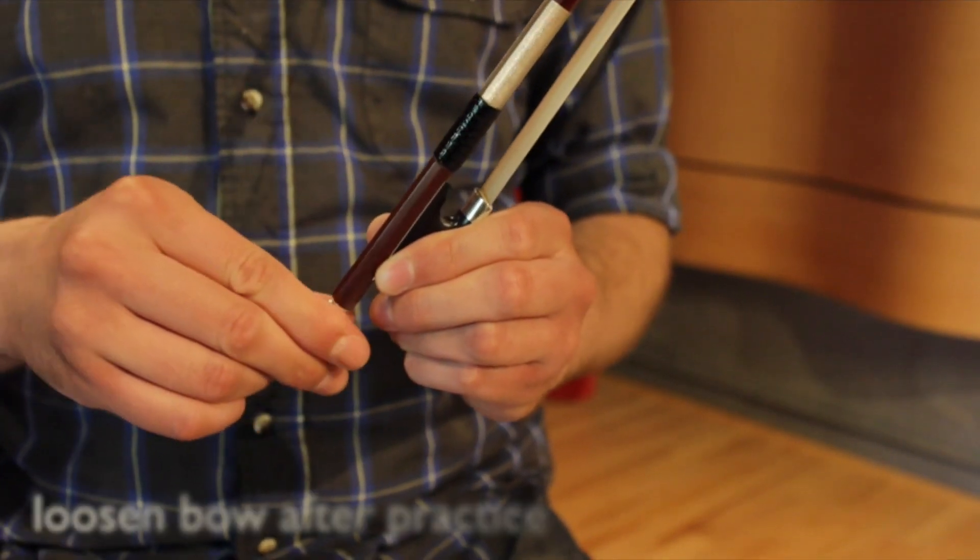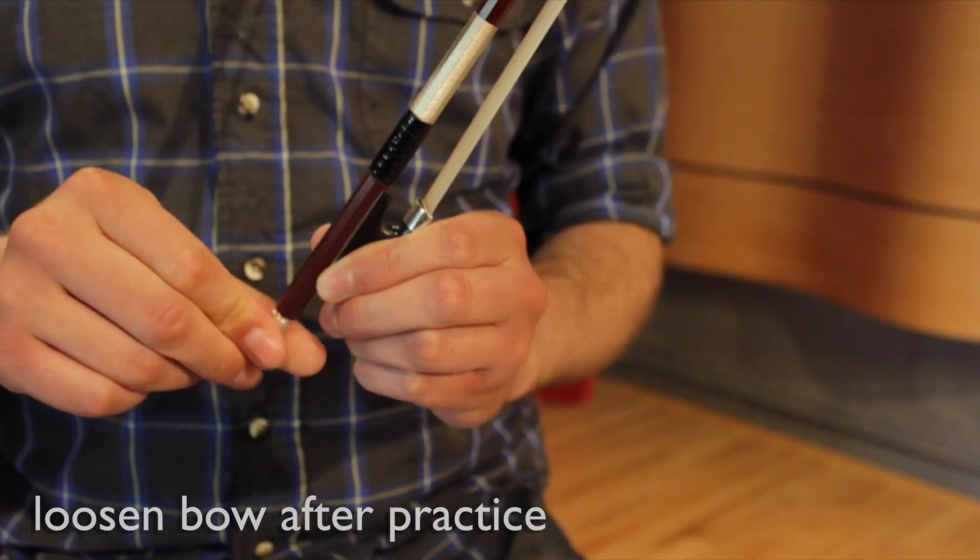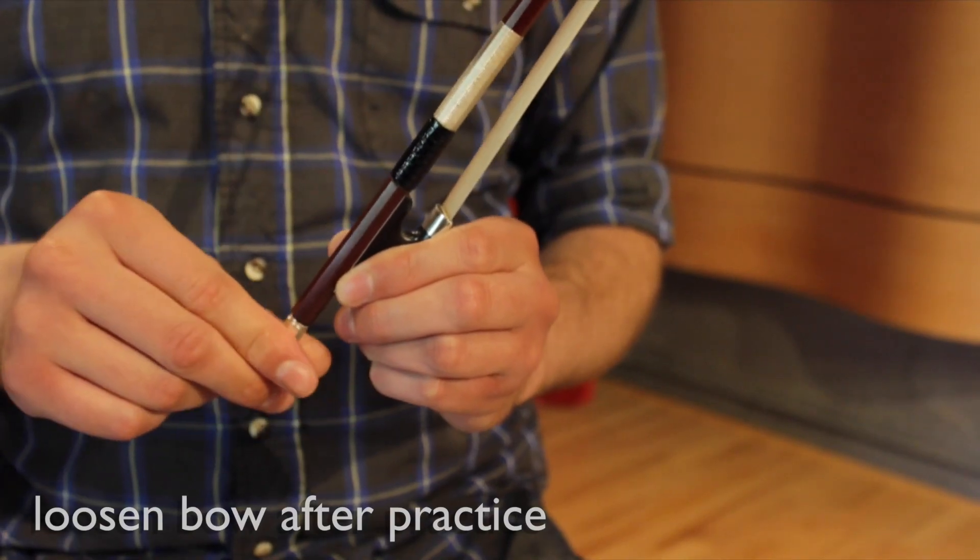Finally, be sure to always loosen your bow after practice. This will extend the life of the hair and relieve tension on the stick.